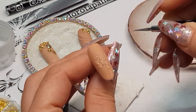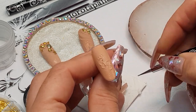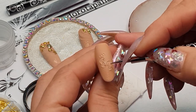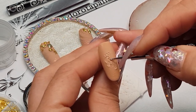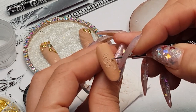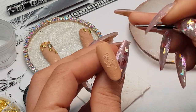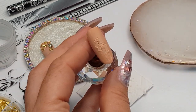As you can see, the gel polish also absorbs the acrylic powder, so if it's necessary you could add a little bit more. And then the toes — okay, let's cure it.